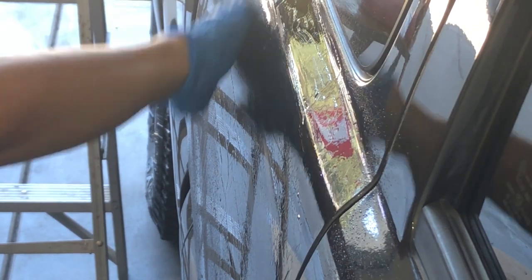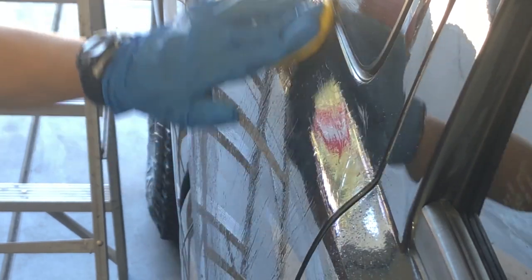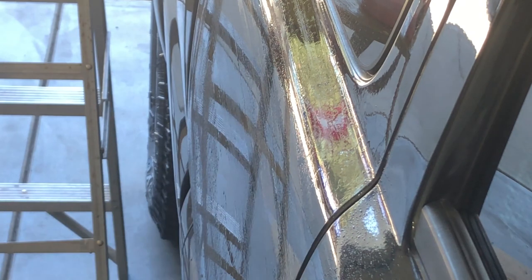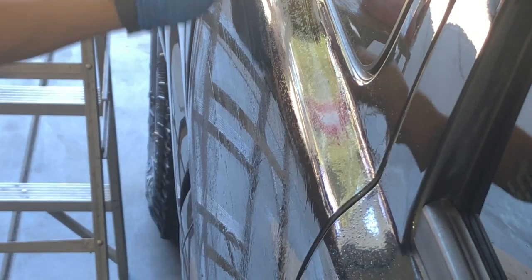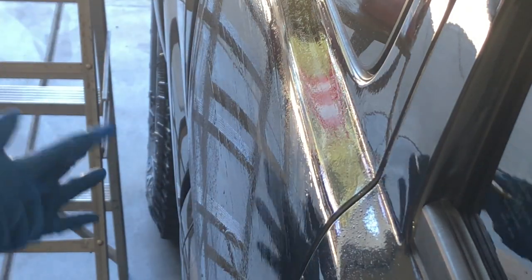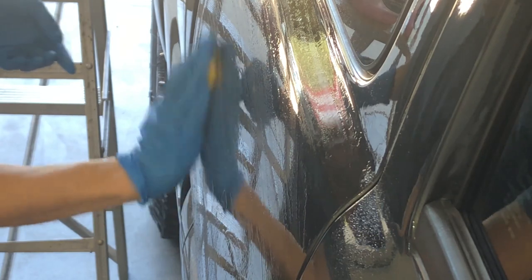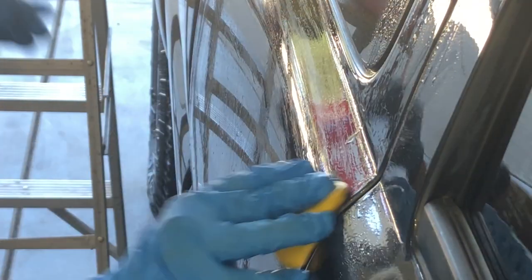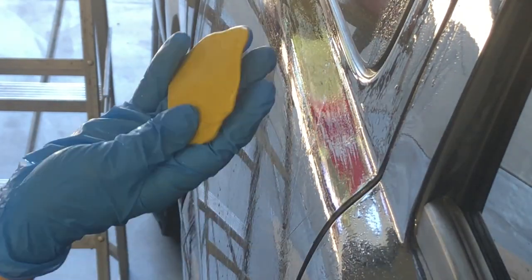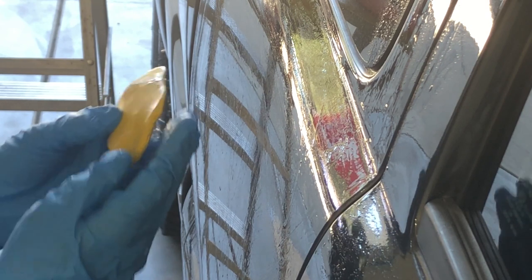Just use a few fingers and lightly run the clay bar across the paint. You don't want to push hard because it will scratch — go in straight patterns up and down, just like washing a car; you don't want to do swirls. Go all the way across and you'll feel it start to get smoother, and you'll even hear a difference as it picks stuff up. Do this over the whole panel and make sure you have enough liquid on there so it's not dry. One important note: if you drop the clay bar on the ground, throw it away — it'll pick up rocks and you don't want that in your paint. Same thing with a rag.